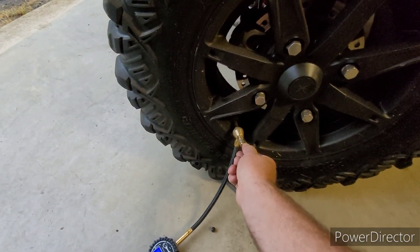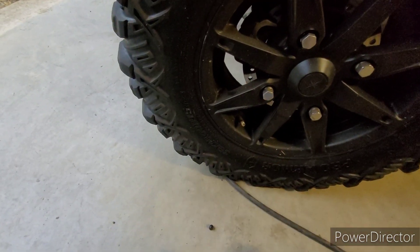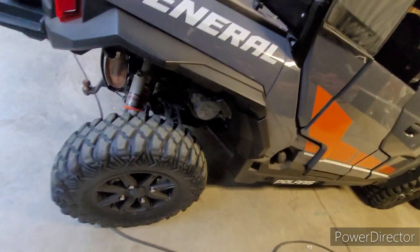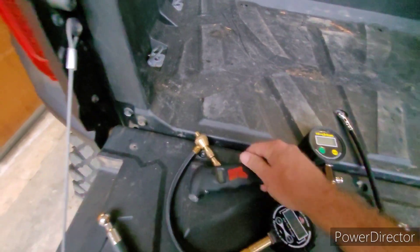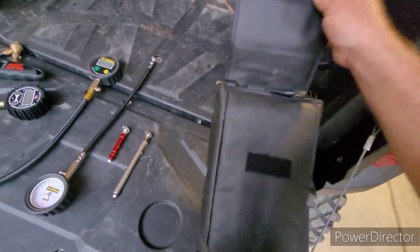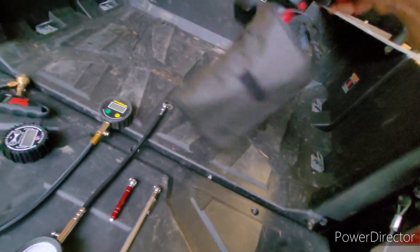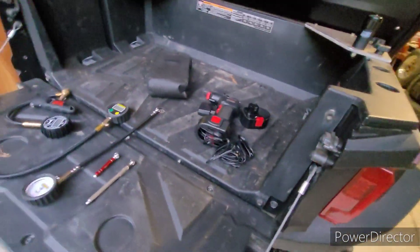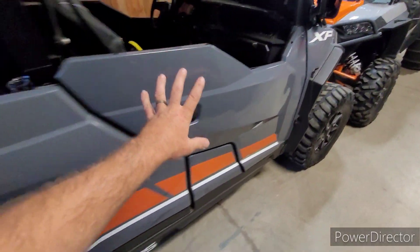There are lots of companies that make different items for airing your tires down — this is just one of them. You can get this deflator and these gauges at freedomropes.com. These others are from Cycle Gear. And you want to have a pump with you — this is a little Air Hawk, kind of like a cordless drill, which I keep at home or at camp and always take with me. I also have a pump in the bag in the middle of the vehicle, so there's always a pump on this vehicle.